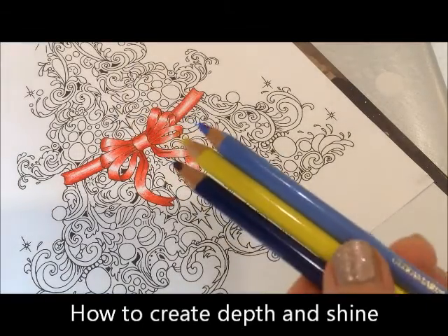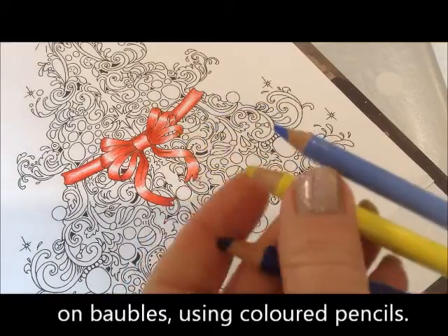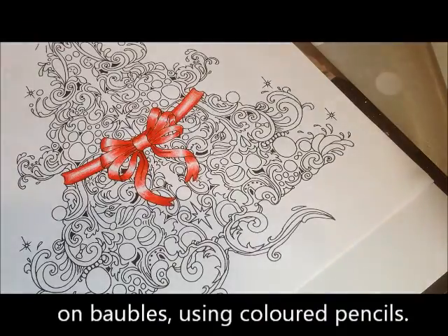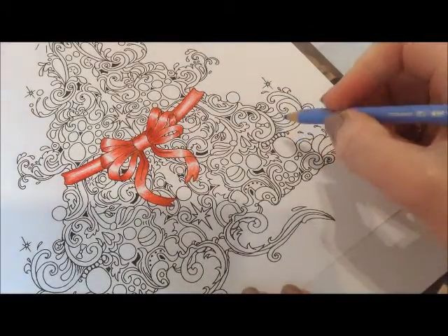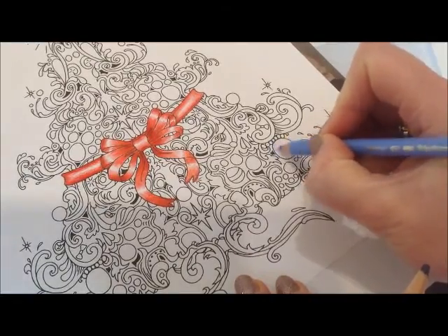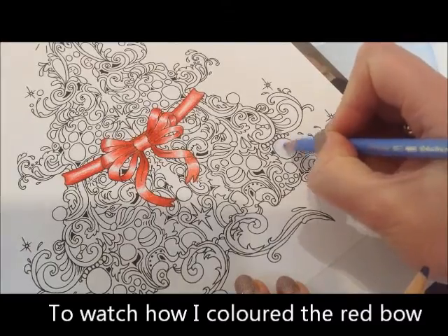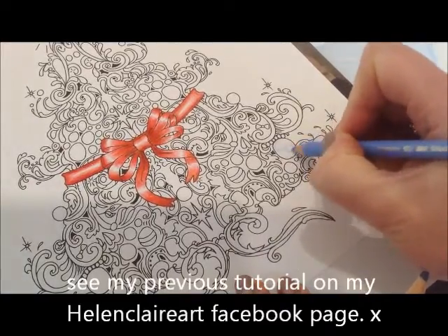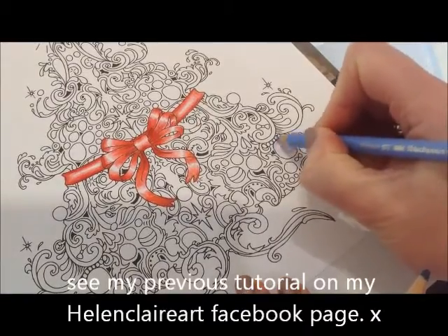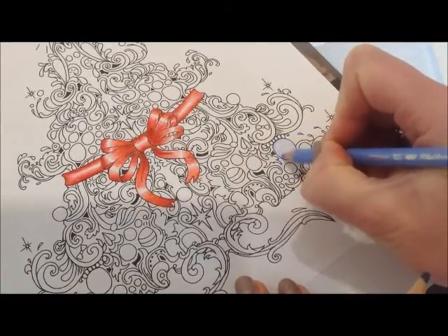To color a bauble, I'm going to do a blue bauble and I think use yellow for highlights. Very quickly, I want to get two light white areas where the light is catching, which I'm going to do roughly here — so I'm circling gently and fading it in to keep a white area — then I'm going to color all this, and that's my base color.